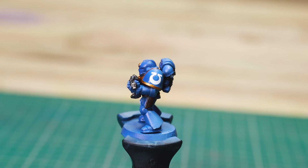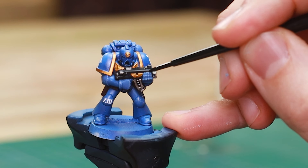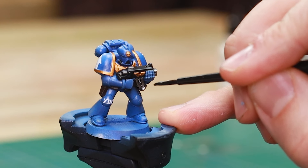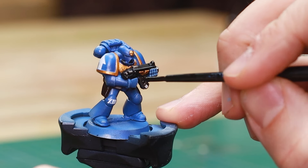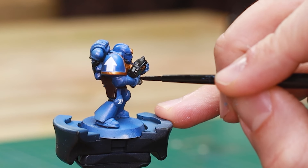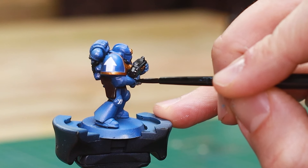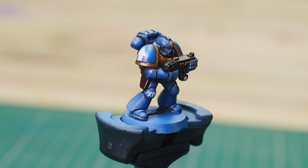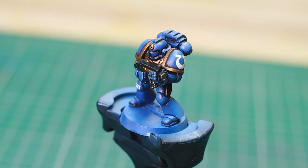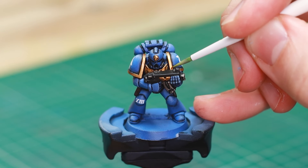Next, I moved on to oils. Oils and enamels have become increasingly popular in miniature painting, and I wanted to incorporate them here. The more I experiment with them, the more I think I like them — I don't claim to be a pro, but I'm certainly learning. The gloss varnish applied earlier allows the oils to flow into the recesses easily and protects the underlying paint job from the thinners or spirits we're about to use. A few taps of oil into the recesses gives us a clean and precise pin wash, enhancing the depth and definition of the model. Unlike acrylics, any excess oil can be easily removed with a makeup sponge or Q-tip, making this process far more forgiving.